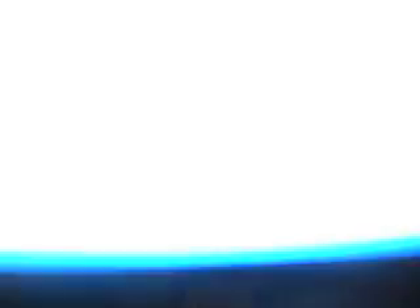Well, that's the jailbreak for the iPod Touch 3G. I hope this works for you guys — rate, comment, and subscribe.